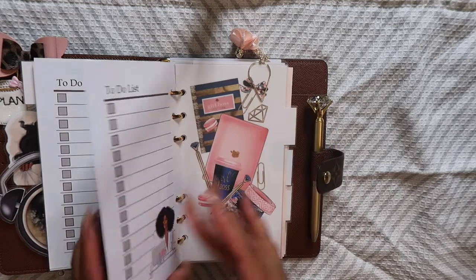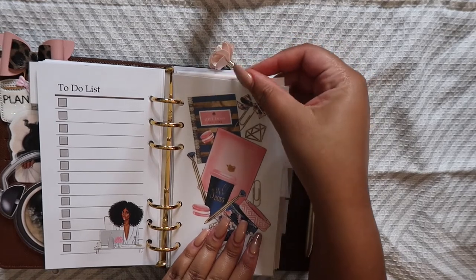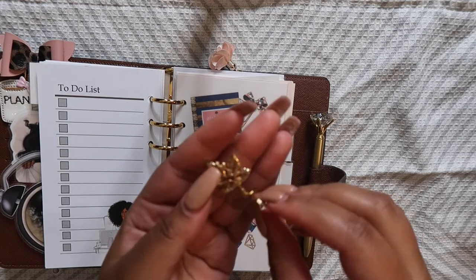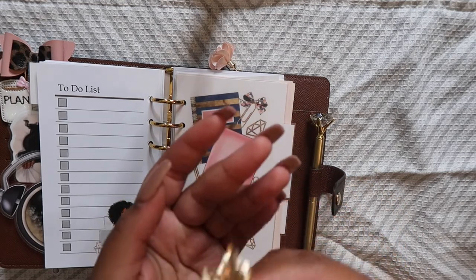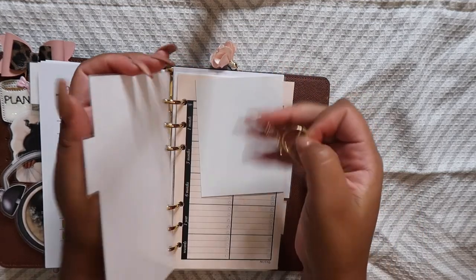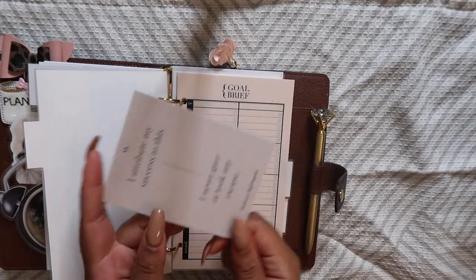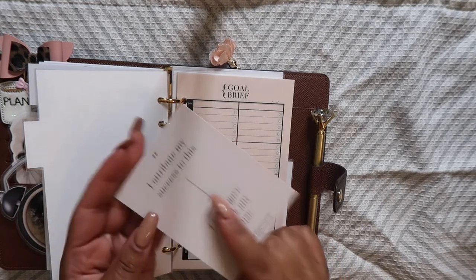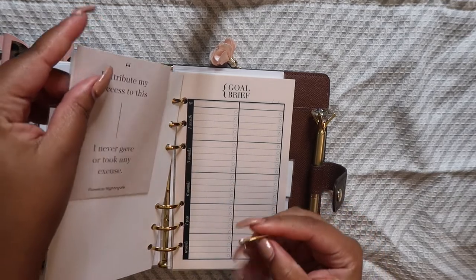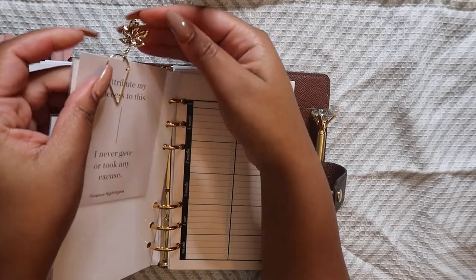From there we have another dashboard — it has a really cute little charm. I want to take it off for a second so I can really show you — it's like a golden leaf. This also came from Sugar and Ivy, super cute. I actually use it to clip in this really cute card that I'm pretty sure came with a Cloth and Paper order. I really like this quote, so I just use this paper clip to hold the quote up and then this dangles out.